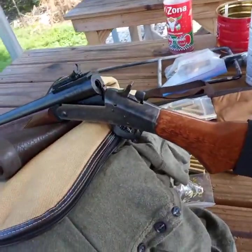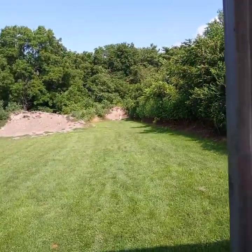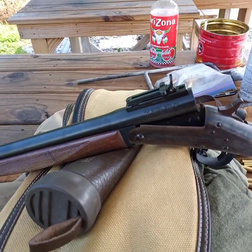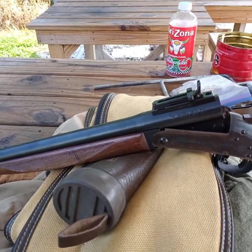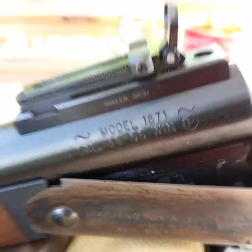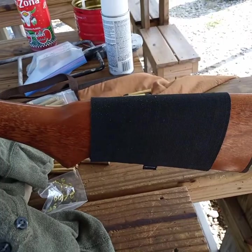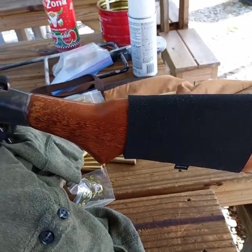Hey, let's make a video out at the range, because I haven't done that in years. This is the H&R Model 1871. If you watched some of my past videos, I had the Buffalo Classic. This is a Buffalo Classic in .38-55 Winchester. Only difference is a different caliber, and this one's got a shotgun stock on it.